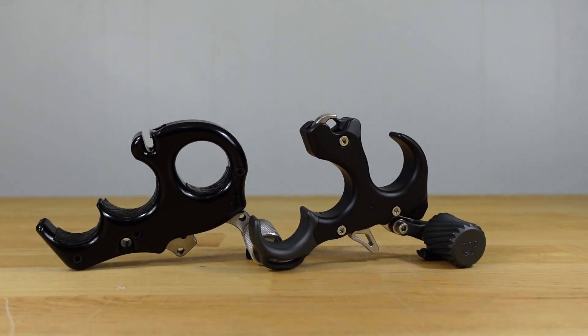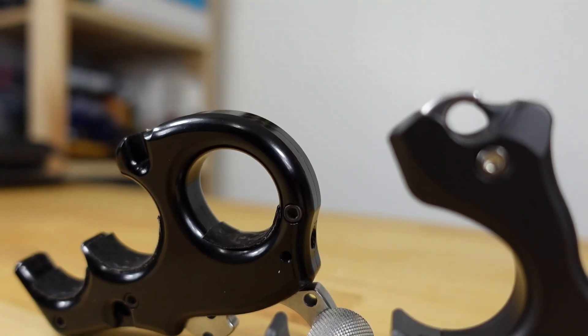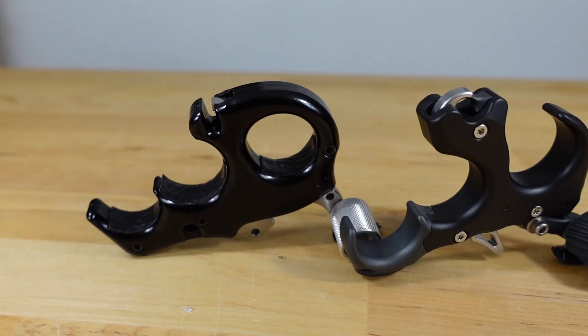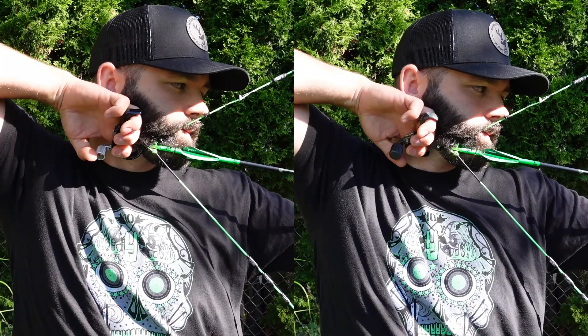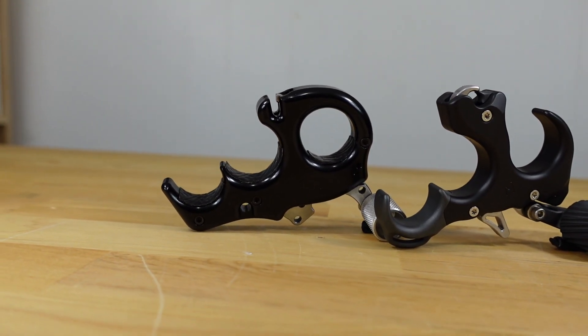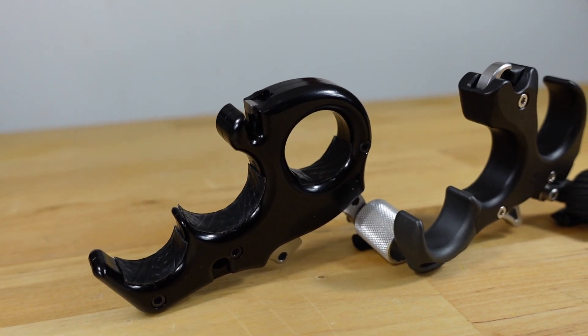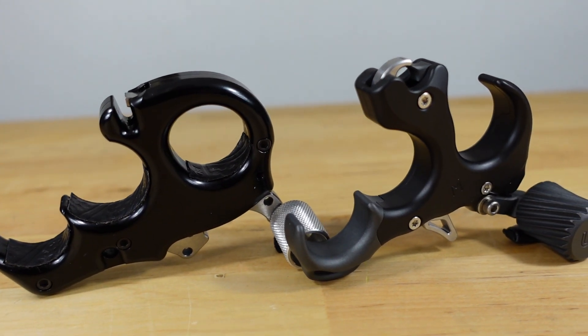Welcome back to another video. Today we are doing another battle of the releases where we compare the Carter Wise Choice up against the brand new UV button released by UltraView. In this video we are going to do a deep dive on both of these releases, talk about the level of adjustability, what features you can expect, and at the end I'll let you know which one I will be shooting in the 2022 hunting season.